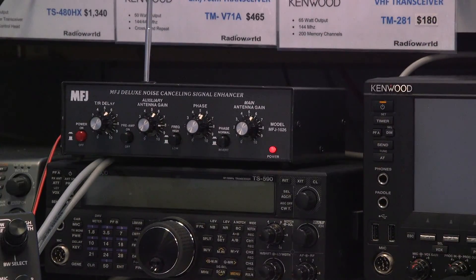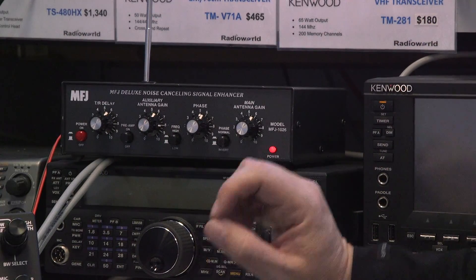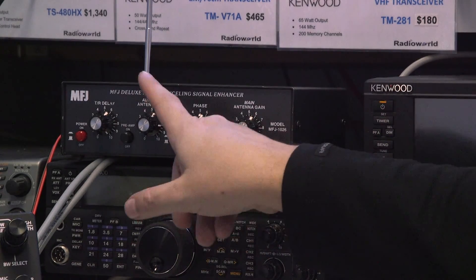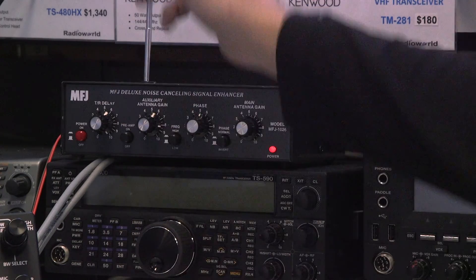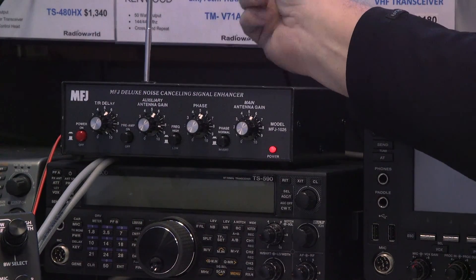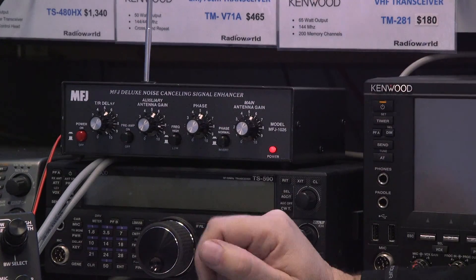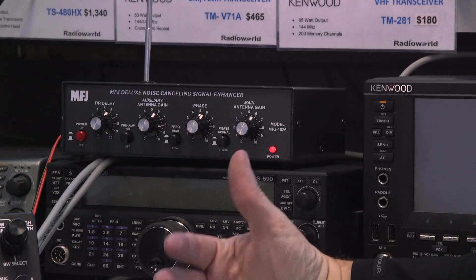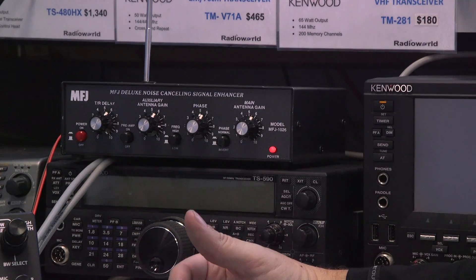This is the front of the MFJ1026. The adjustments you're going to be working with are the main antenna gain and the auxiliary antenna gain. This is the auxiliary antenna, or your noise cancelling antenna. I highly recommend using an external antenna, not the little included one — it doesn't work well enough. It has to pick up some decent signal.